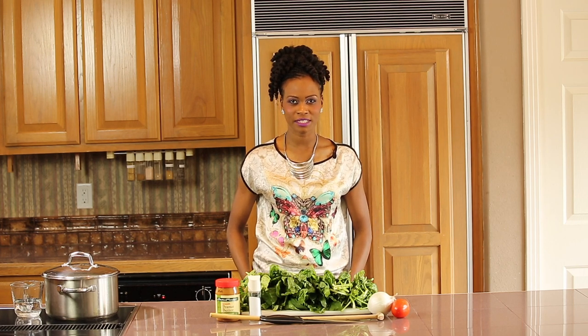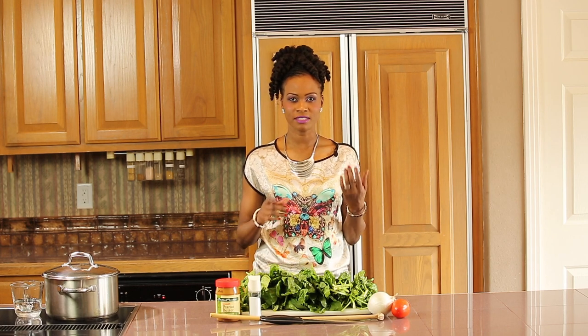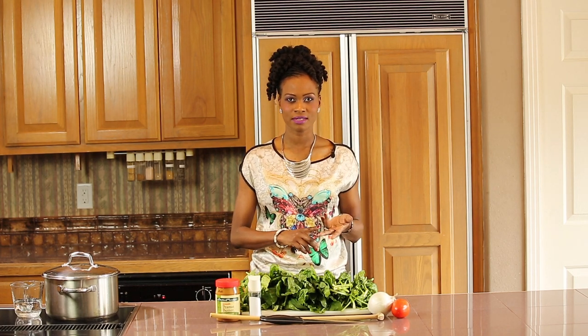Hi everyone, my name is Noella. Welcome to the Taste of South Sudan cooking channel. Today I'll be showing you how to make spinach with peanut butter. This is a nutritious, healthy, delicious meal, and it also cooks very quickly in about 15 minutes.